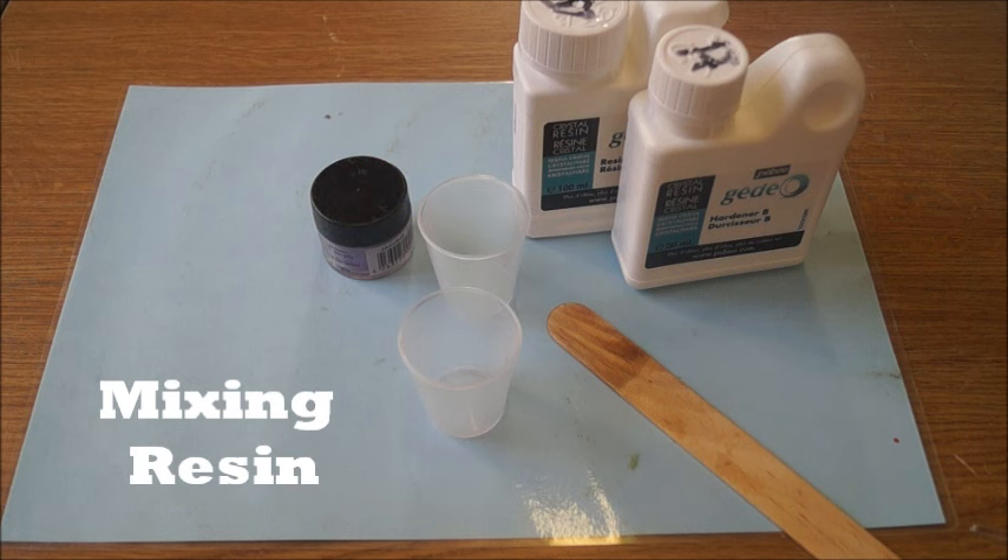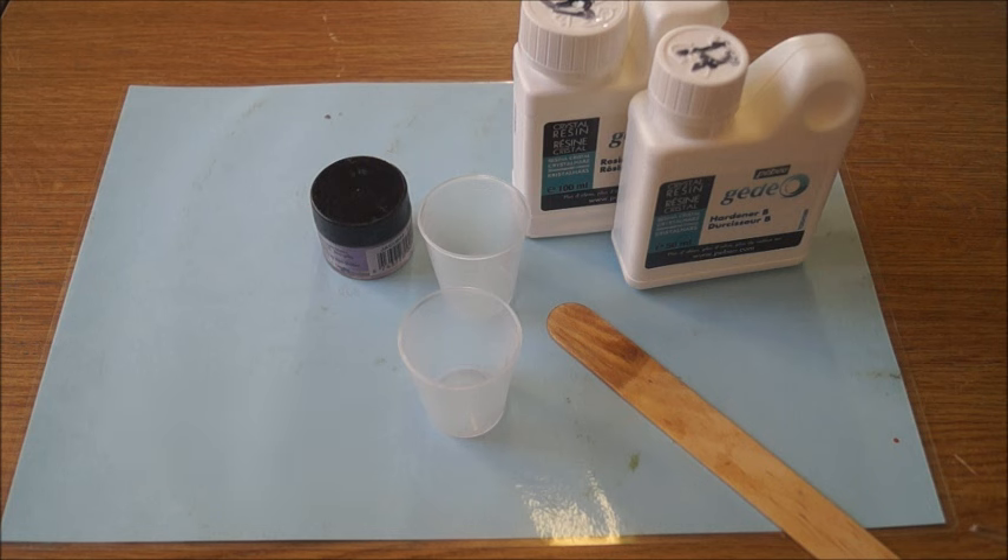Before mixing up your resin, make sure that you're working in a well-ventilated area. If you have sensitive skin, you may want to use gloves to protect your skin and wear any protective eyewear or even use a dust mask.